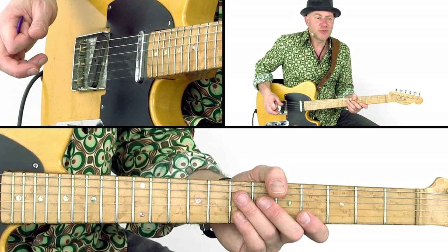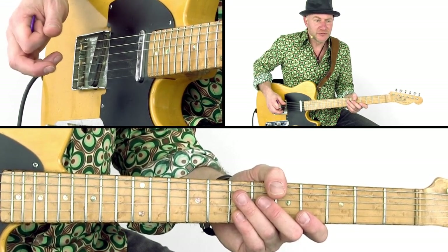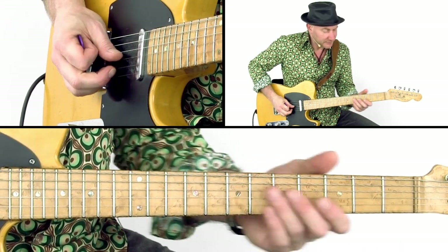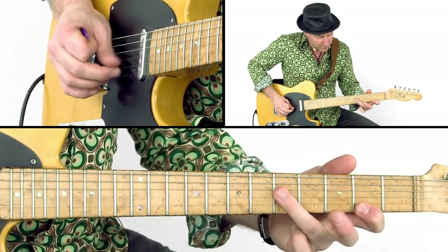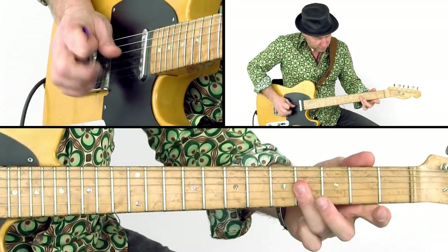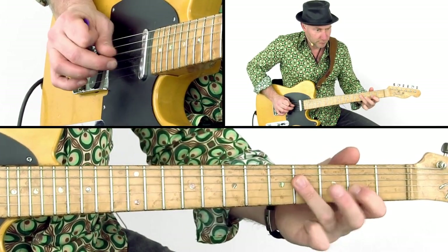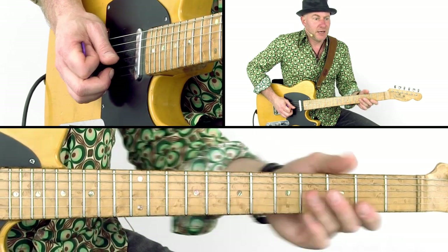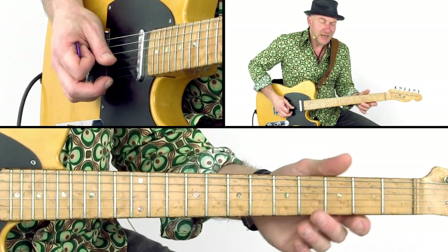This country blues lick is a nice one where the third finger is very important because of the double stops you play with it. The hammer-ons and the pull-offs also make this lick a good exercise.